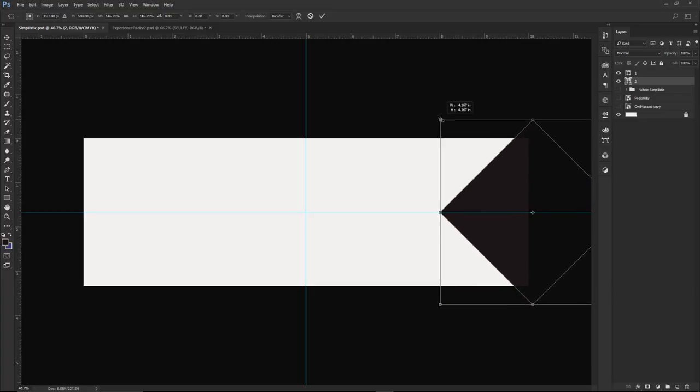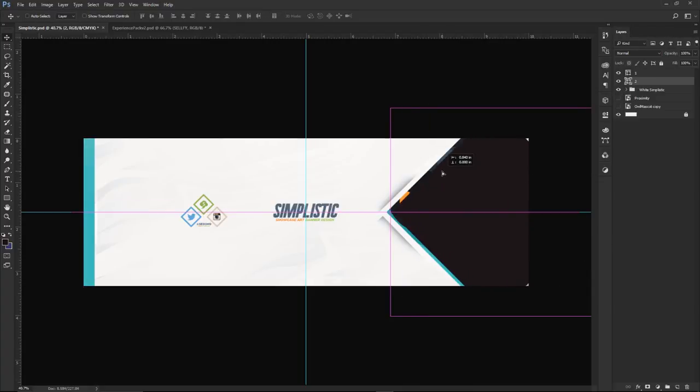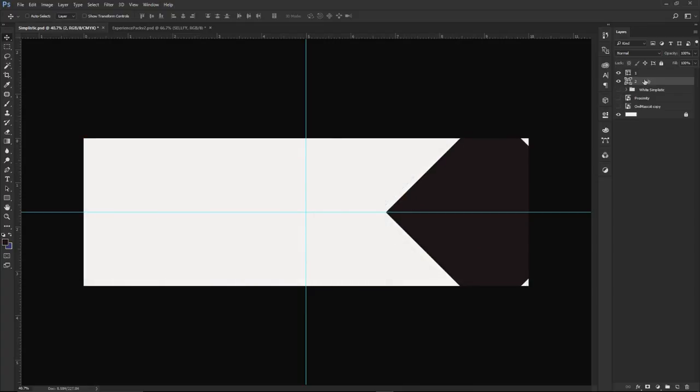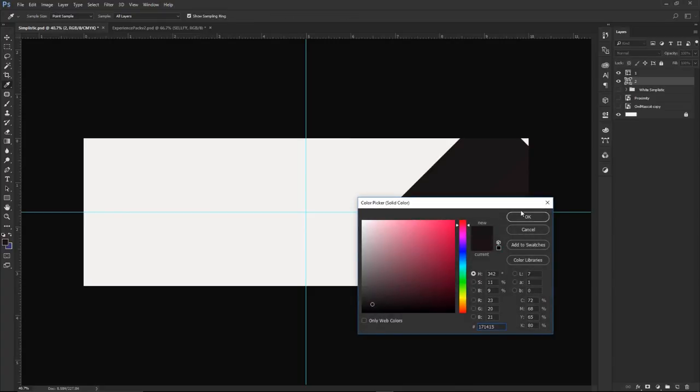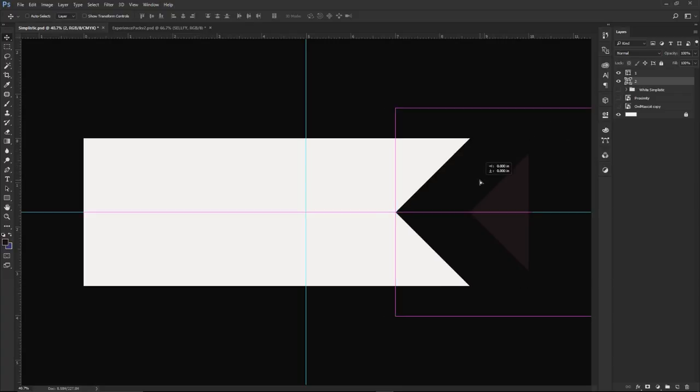Make rectangle number two about twice the size using Ctrl+T. Place it in the same spot as before. We'll make them different colors for now just so we can see them. Place them so they overlap roughly in the center of the banner.